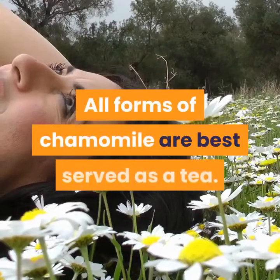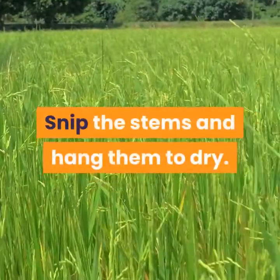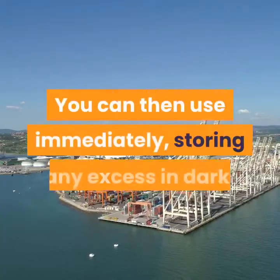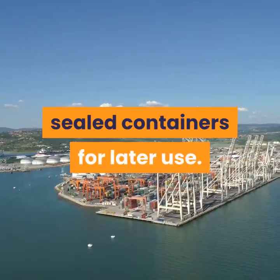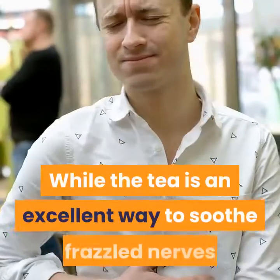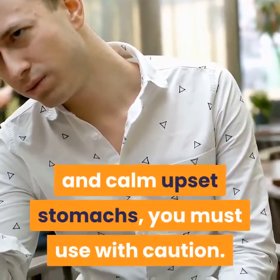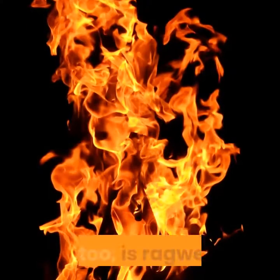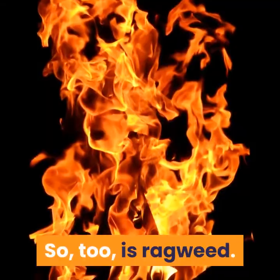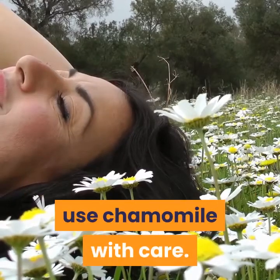All forms of chamomile are best served as a tea. Snip the stems and hang them to dry. You can also store chamomile for later use. While the tea is an excellent way to soothe frazzled nerves and calm upset stomachs, you must use it with caution. Chamomile is a member of the daisy family, as is ragweed. Therefore, if you have any allergies to ragweed, use chamomile with care.